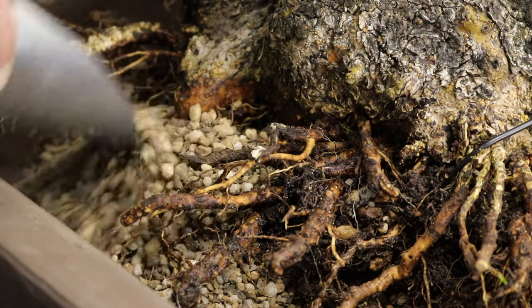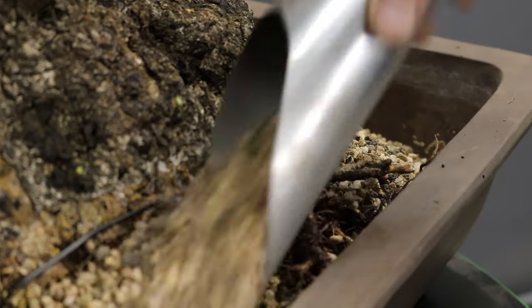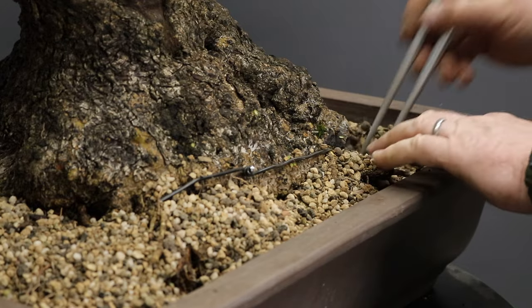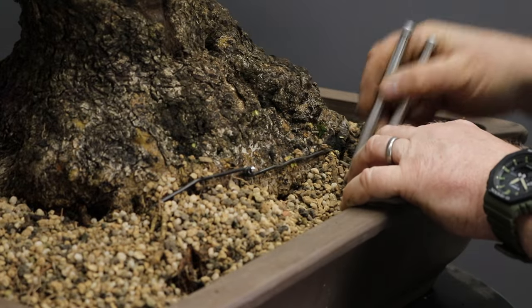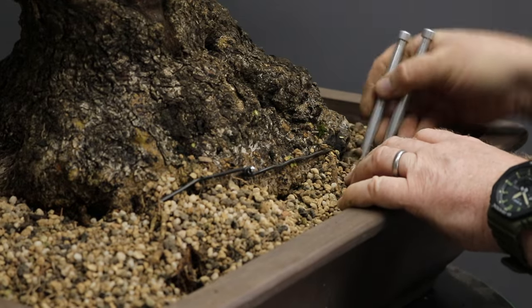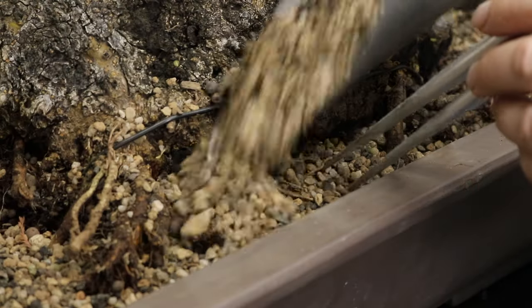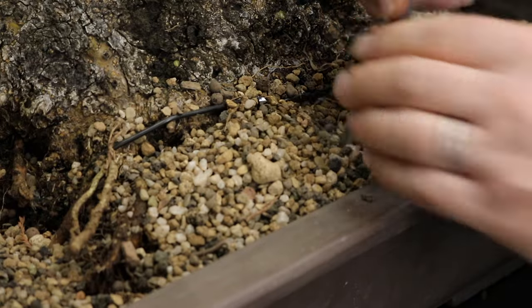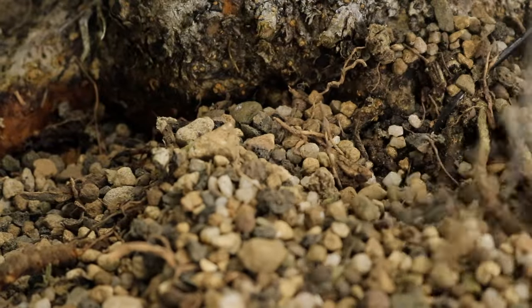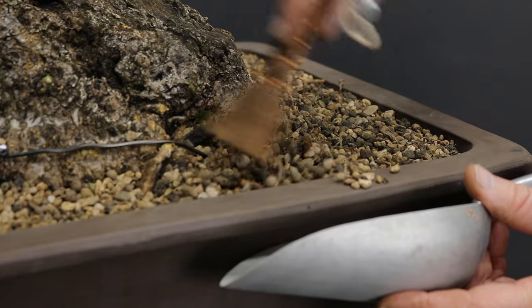After thoroughly securing the tree in the container you can now add more growing medium. Then begins the very important task of making sure that all cavities or air pockets are eliminated from amongst the root system and filled with growing media. The soil level is going to drop as you chopstick it amongst the cavities, and so when necessary just top up the soil with more. When you're done working the soil in amongst the roots and there is excess soil, then remove it with a small broom.